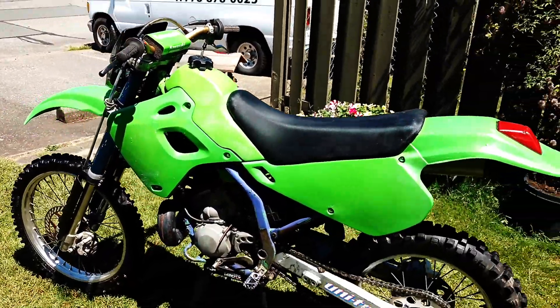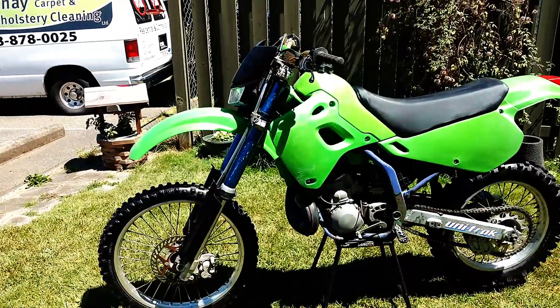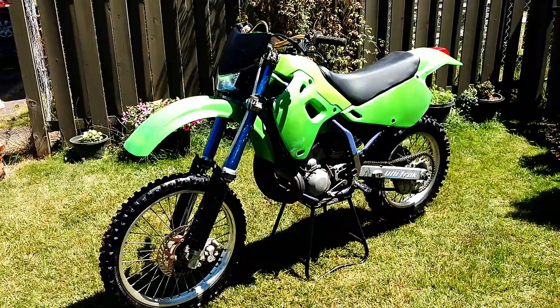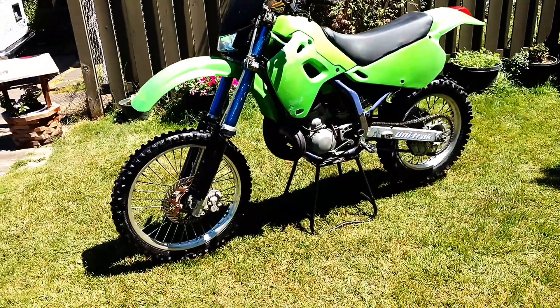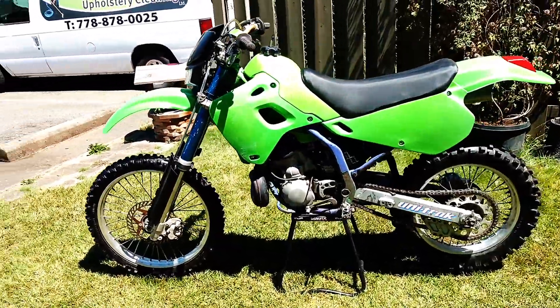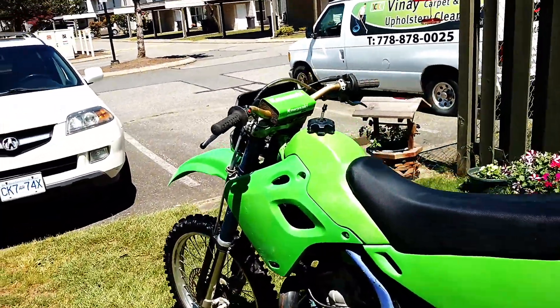I've got somebody coming to pick up the KDX250 right now. So that's as far as I ever got with the 92 KDX250 — new seat cover, light, new front fork guards, new back tire, and a lot of fun out riding it. Changed out the handlebars to something narrower.